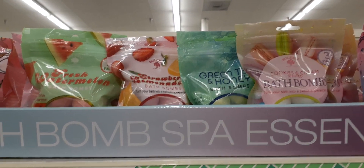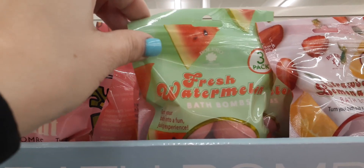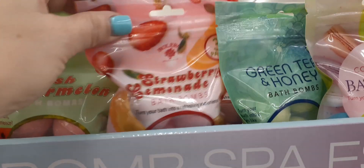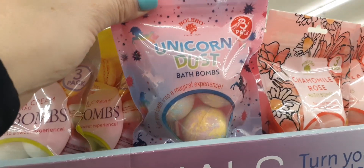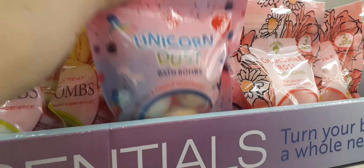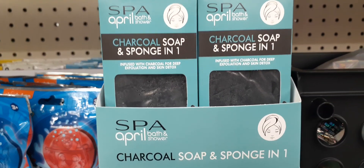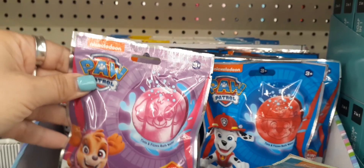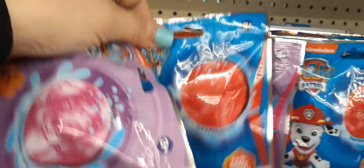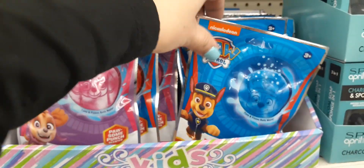They also have some really cool bath bombs — I have not seen this. This is banana coconut and that looks like it would smell so good. We also have fresh watermelon, strawberry lemonade, green tea, honey, cookies and cream, unicorn dust — look at those multi-colored bath bombs, how cool! And chamomile rose. This is all by Bolero. For face wash they have the charcoal soap and sponge in one. And for kids, we have bath bombs by Paw Patrol for boys and girls — that would make for another really cool Easter basket stuffer.